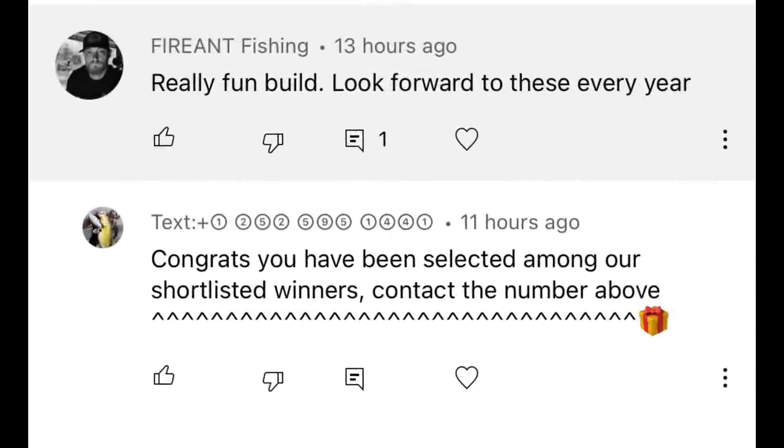If this video hits 5,000 likes, I'll give one of these away to one lucky person who comments below. I will respond to one of your comments and tell you to DM me — and by me, I mean not the tool who pretends to be me with a stupid text from some random spam number trying to scam you. Some of you have already been victims of this person. Do not fall for this crap.